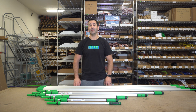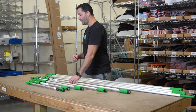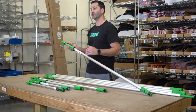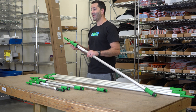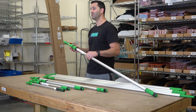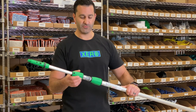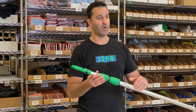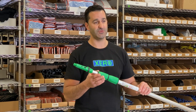Alex of windowcleaner.com here. I want to show you why you should consider a professional grade Unger pole from windowcleaner.com. The Unger poles from windowcleaner.com are Unger's professional grade — not the consumer grade you're going to find in some big box stores. That means they use a slightly better material and the parts in these poles can be replaced as needed, including the cone, clamp, and pole tip. As long as the pole tube sections aren't bent, an Unger professional grade pole will last you several years.